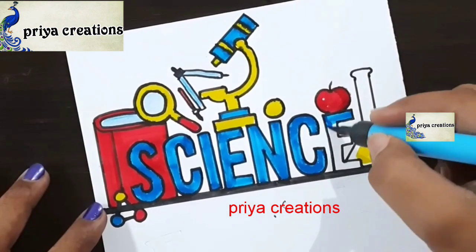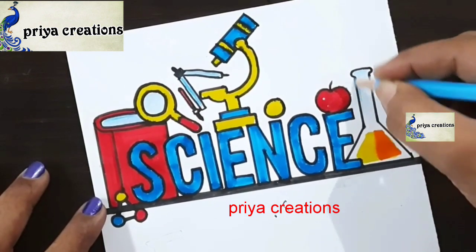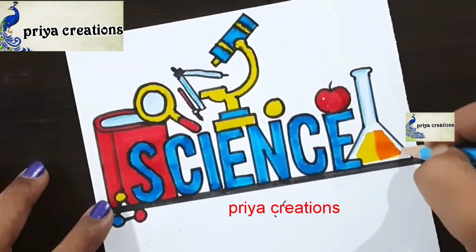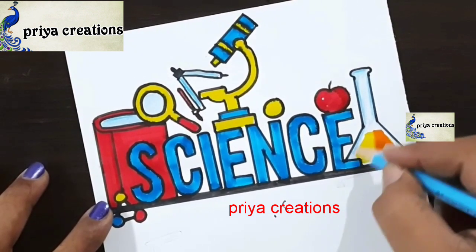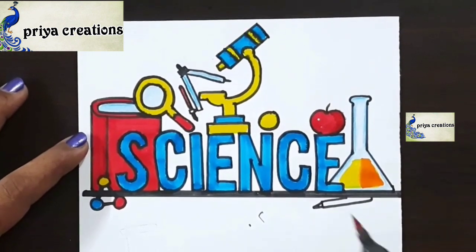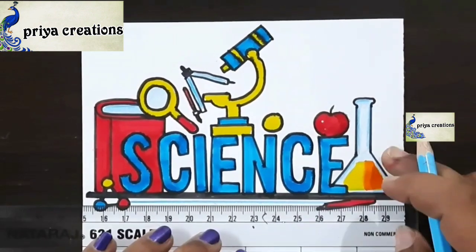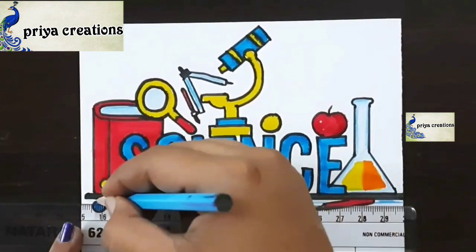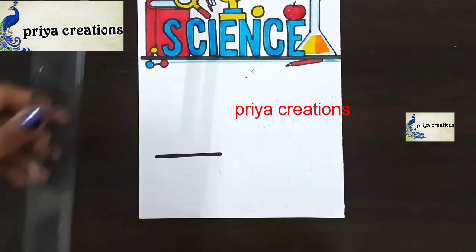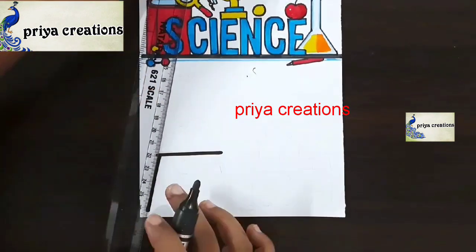If you want you can use sketch pen, color pen, or whatever you like. The outline is completed. Now I am using light blue color pencil — if you want you can use crayon or oil paste, fill like this. Now I am using red color brush pen. Now I am using light blue color pencil, shading with light blue color pencil. Now I am using black color marker pen — draw like a stand.